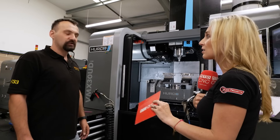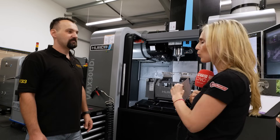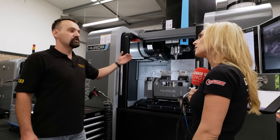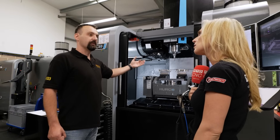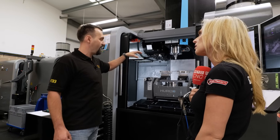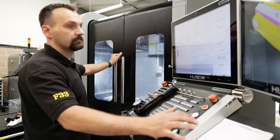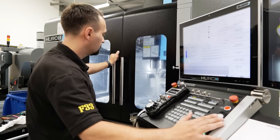Do other brands do this? Not to this extent, no. And why does that benefit you? We can change the cutters, we can change the inserts on a face mill. Once the machine was halfway through cutting the part, we can restart it through the middle of the ISO code on this machine as well.